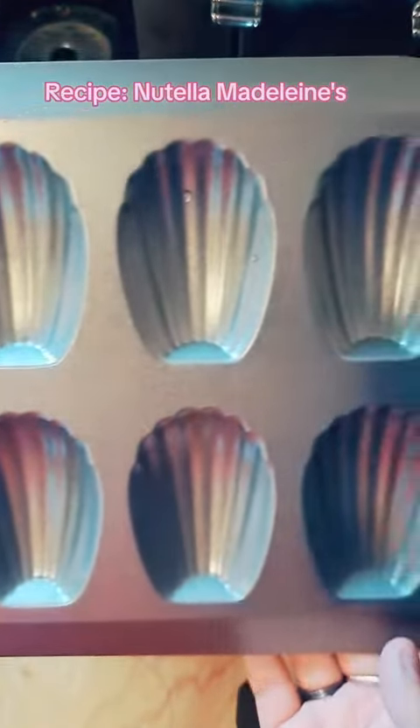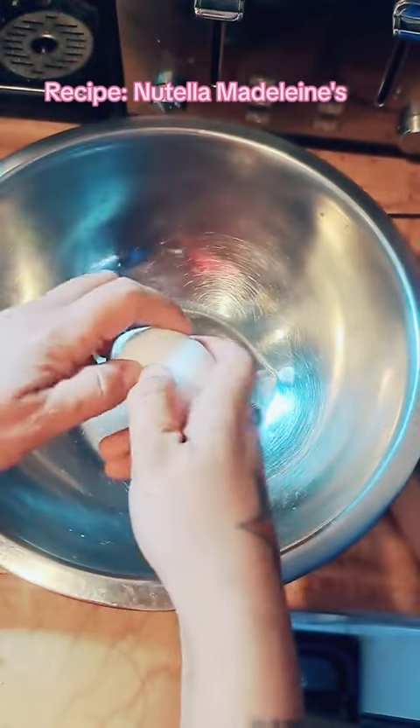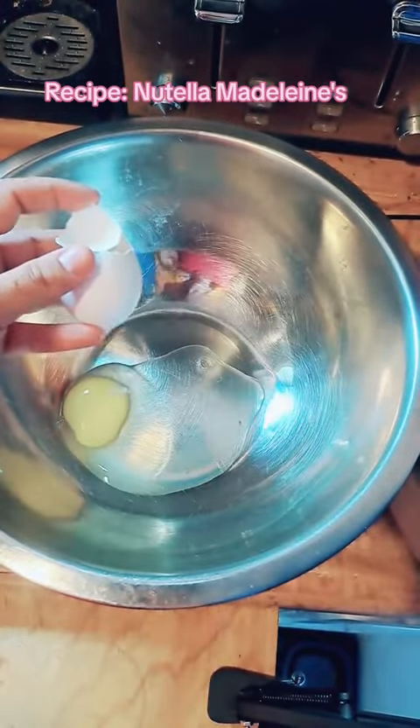Let's make Nutella Madeline Cookies. This is an easy recipe of mine that uses just one bowl. You will need the pan — I'll link it in my bio.